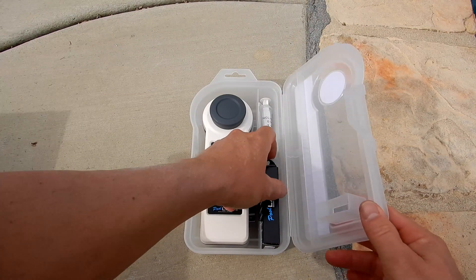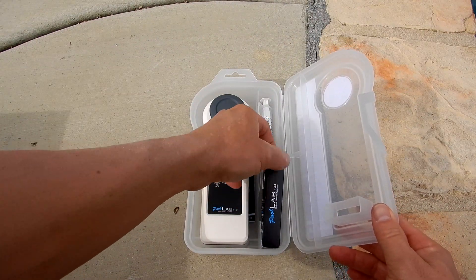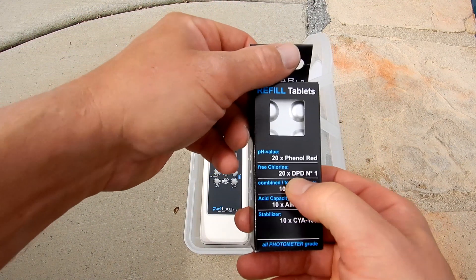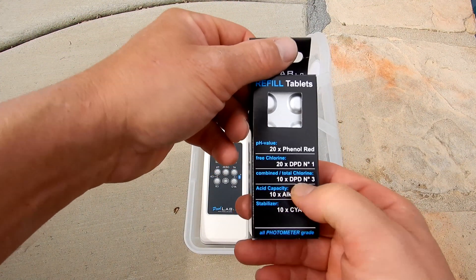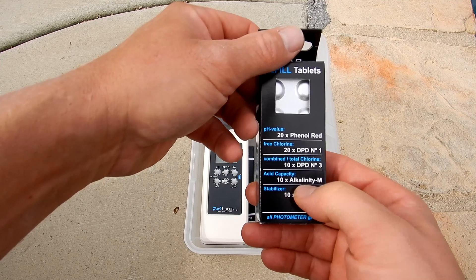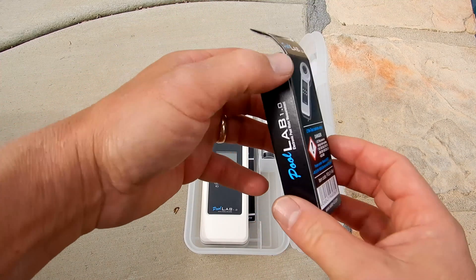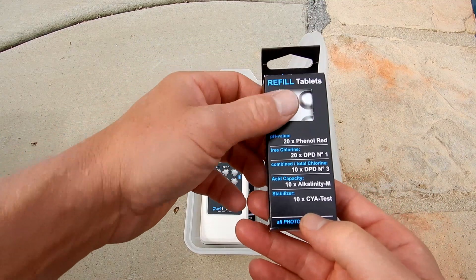Let me show you what comes with the PoolLab 1.0. You have some tablets here. It comes with 20 phenol red, 20 DPT1, 10 DPT3, 10 alkalinity, and 10 cyanuric acid testers. You can also order more tablets and tablets for the other tests.